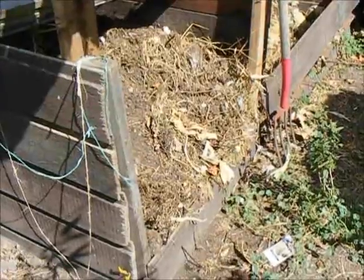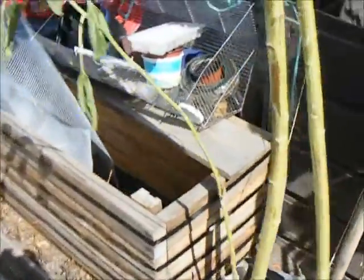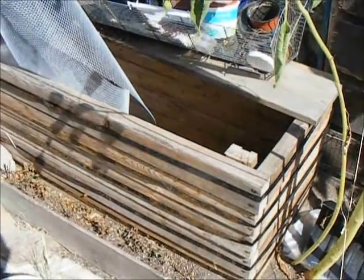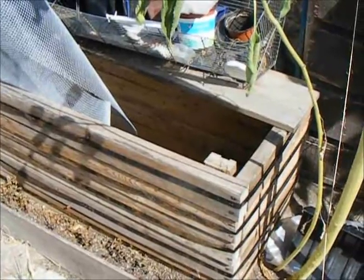As I turn the compost, I end up with a great deal of usable soil, more than I can usually use at the time. So I just store it in this handy bin I threw together out of some pipe pallets and a few stakes in the corners to keep it stable.